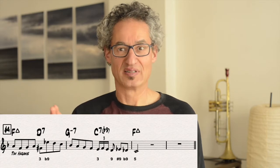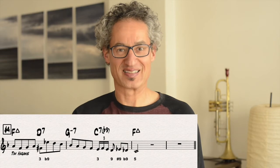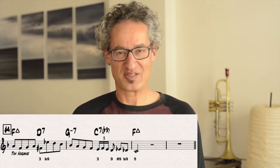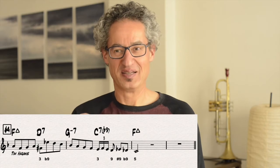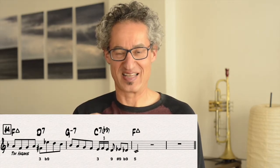In rhythm changes, these turnarounds are happening a lot — the first two bars, and then the third and fourth bar is also this. It happens over and over again in rhythm changes. These are compressed little jazz units of harmony. Overall it's not really going anywhere, it's just coming back to itself. But inside of that we can learn a lot about how to make these kinds of phrases interesting.